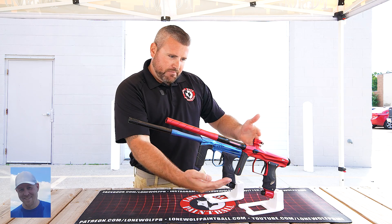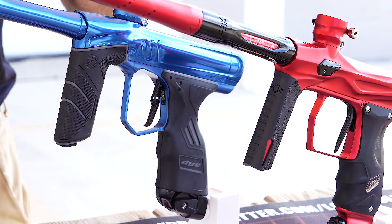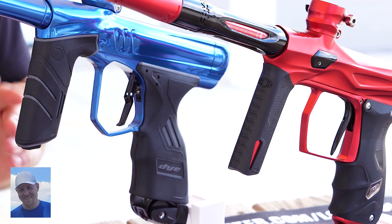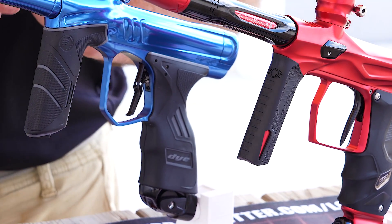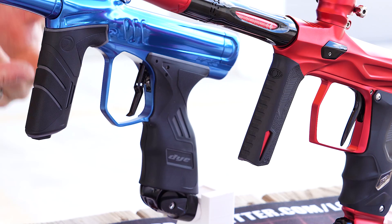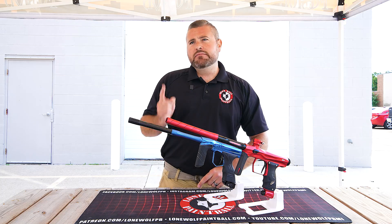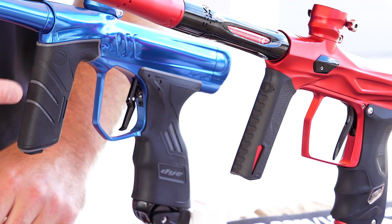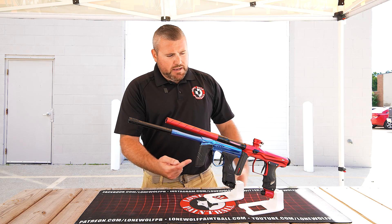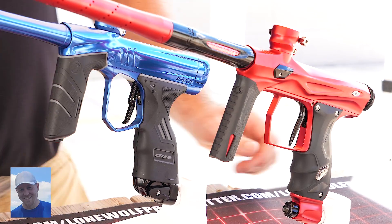Front grip wise, they extended it on the new DSR Plus to be a little more comfortable for guys with bigger hands. They look really, really similar. I'm glad Dye actually did extend their grip frame from the previous model because it was a little tight. This one is definitely way fatter compared to the Shocker — and the reason for that is the battery. On the DSR Plus, that's where the nine-volt goes up front. On the Shocker Amp, the nine-volt goes in the back of the grip. So both operate on a nine-volt, just in different locations. And the front grip on the Shocker is also where your regulator is — that's where you adjust pressure.